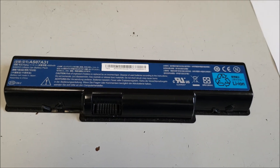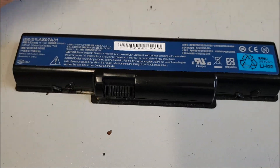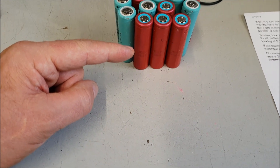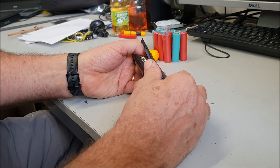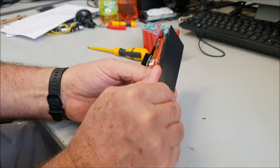They still carry a lot of power. I'll also put a link in the description for the charger I've ordered, which is an intelligent charger — if they're really depleted, it will deep cell charge them back up again. I'll prise it open with a screwdriver, just carefully, you don't want to short anything.